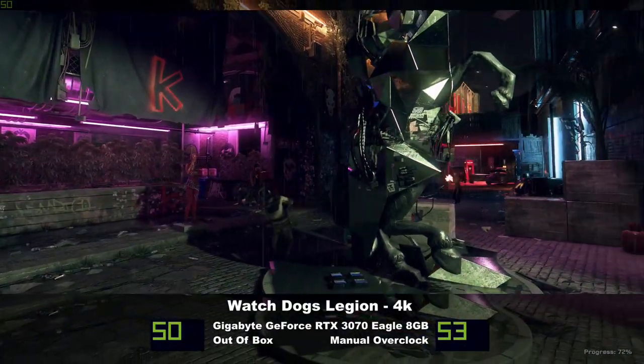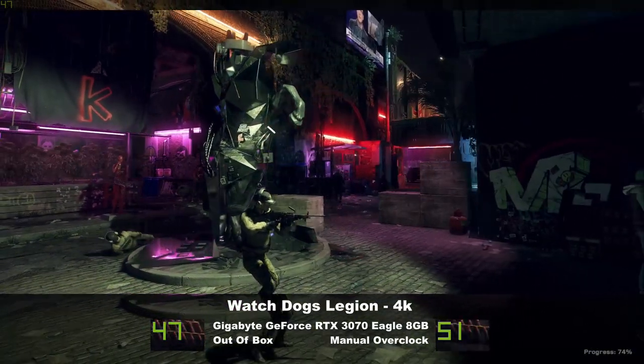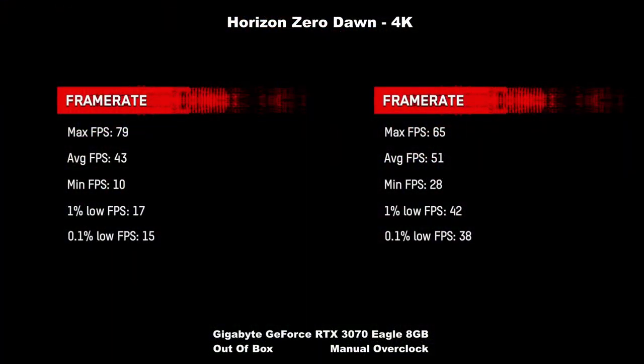At 4K, we see a similar lift in the lows, but for some reason a dip in the highs. Never did figure that one out. But again, well above 60, which is where I like this game locked anyway.